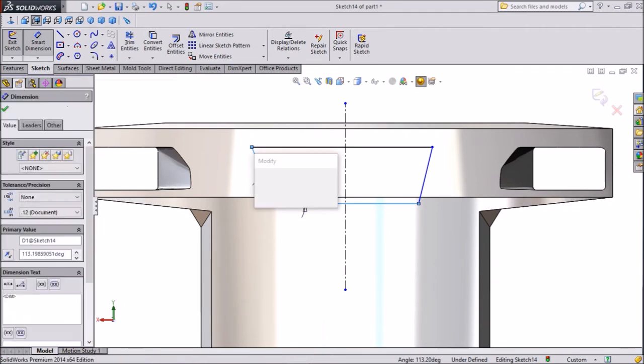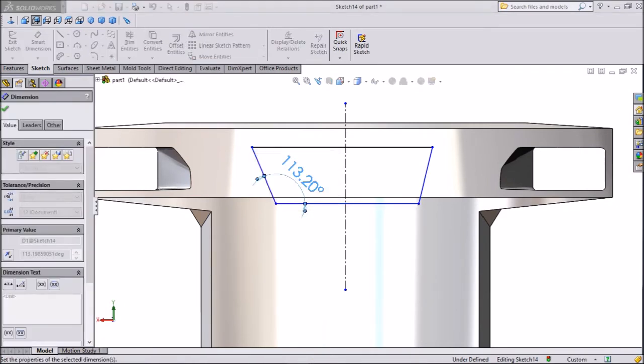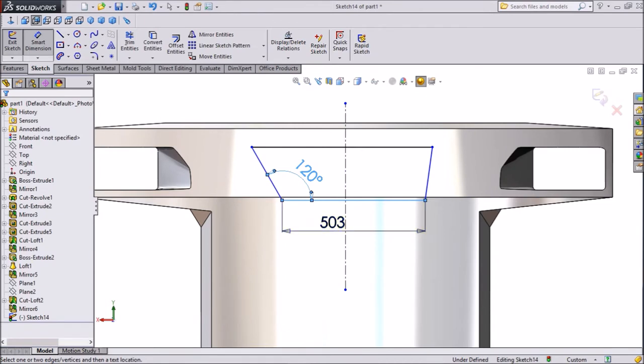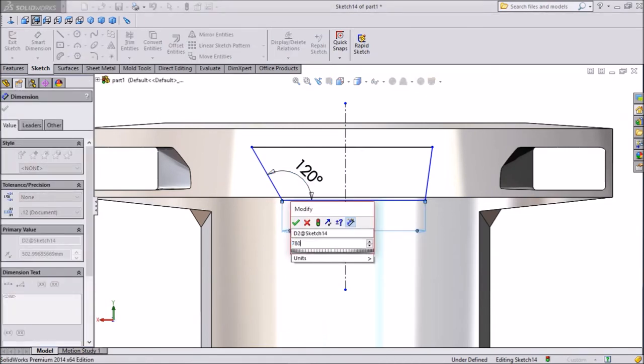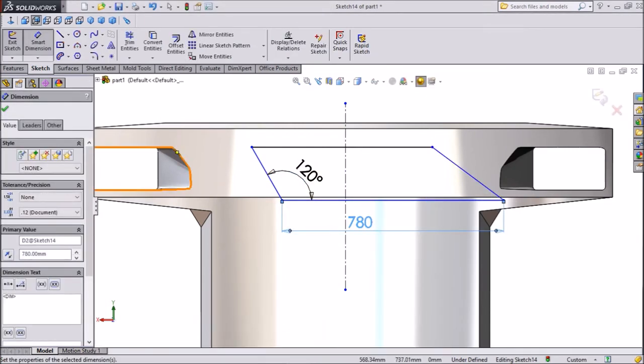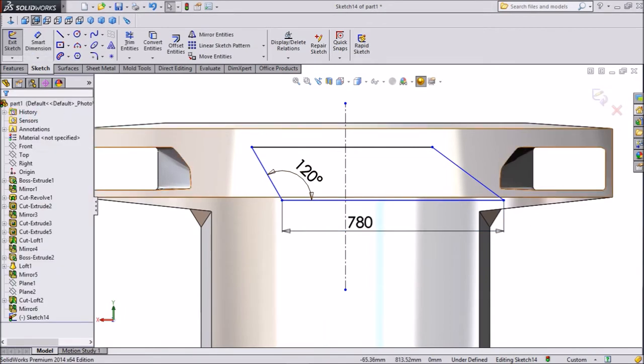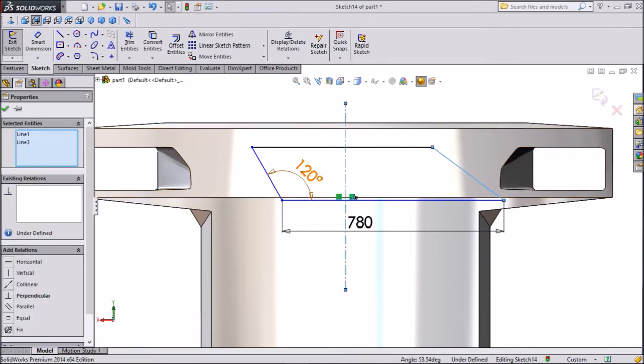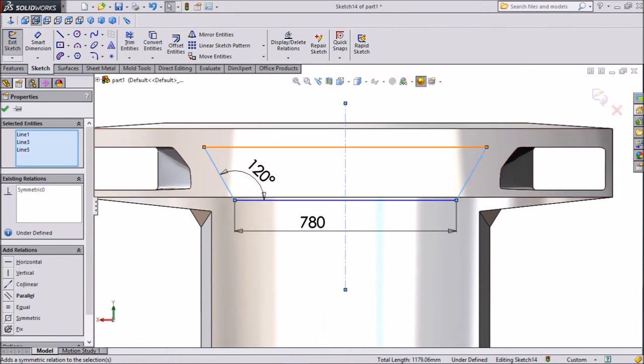Now assign dimensions: keep the angle at 120 degrees. Bottom dimension: 780 mm. Now select this line, press shift, select the construction line and end line, and click on Make Symmetric. This is now symmetric.